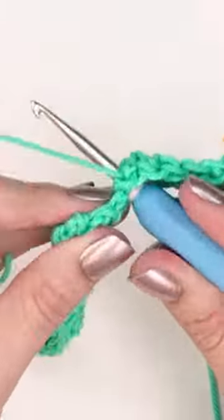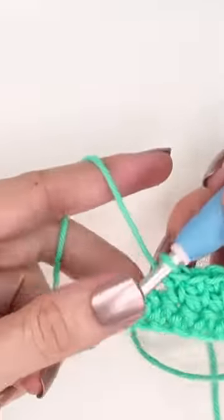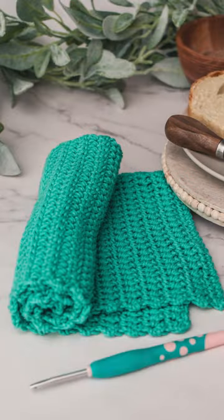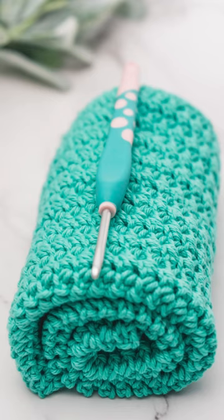Let's see that again. This is a great way to get more height out of the single crochet stitch, and it has a beautiful drape. Come practice this stitch with a free washcloth pattern on my blog.